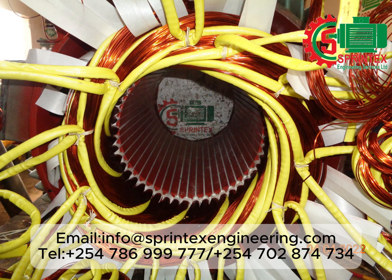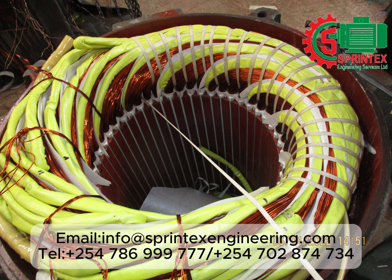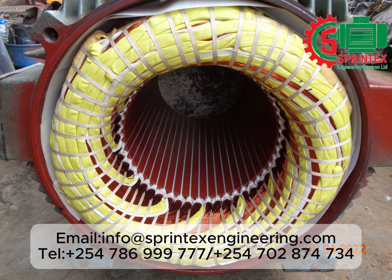View of connection end after binding, ready for testing. Binding of the connection end in progress. View of connection end after carrying out surge test and all electrical tests including phase tests, ready for varnishing.